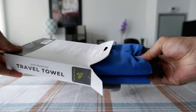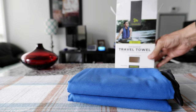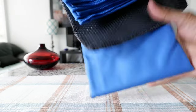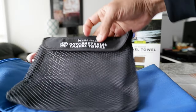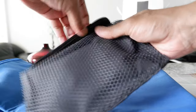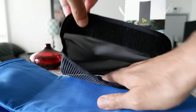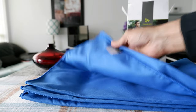Let's open this up and take out the towel. We have a small, nice pouch which looks like it's very good quality — I appreciate that they include the pouch to put it inside. And here we have our towel.